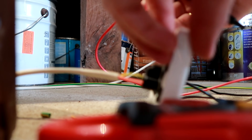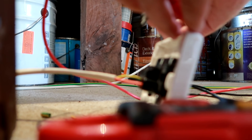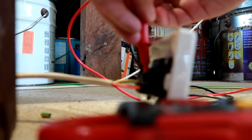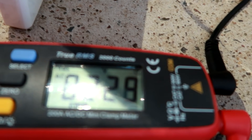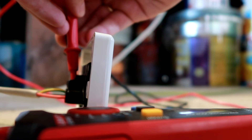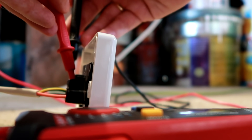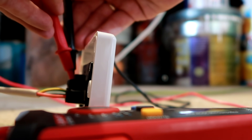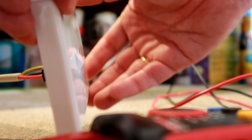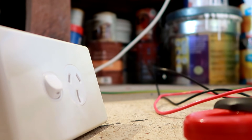I'll do some voltage measuring on my outlet just to make sure this is all safe. Neutral and active: we've got 220 — actually 227, 228 volts between active and neutral. Active and ground — same. Ground to neutral: zero. This is all fine, so we can plug something in.